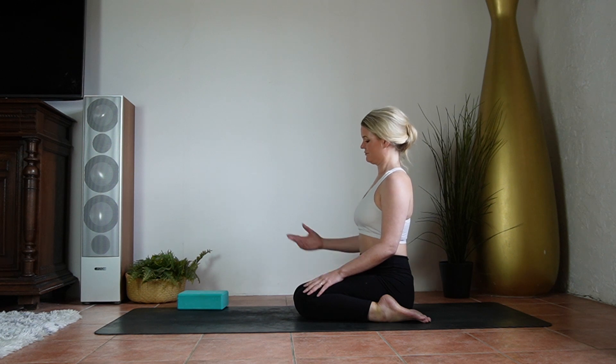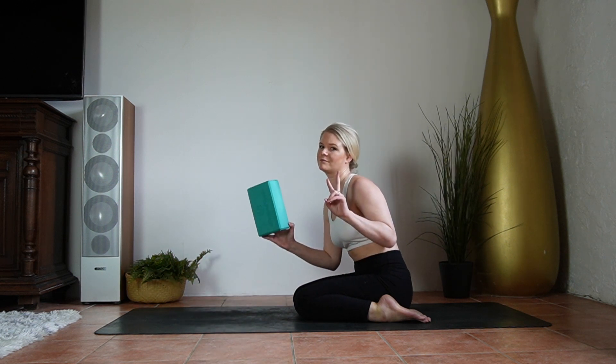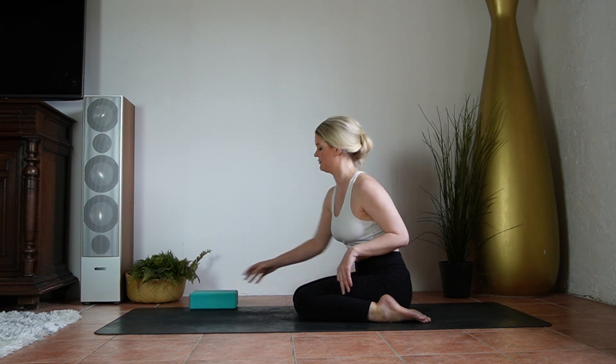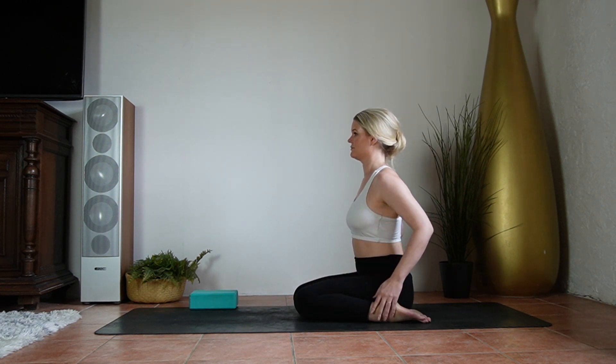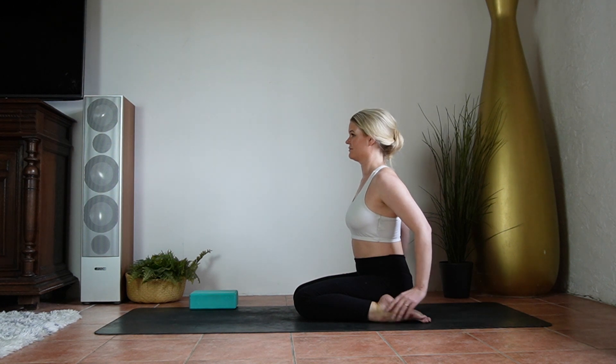If you're on a block and you still feel some strain in the knees, you can always use another block to elevate even further. You can also do this when you're feeling too much tension in your ankles or the upper part of your feet.